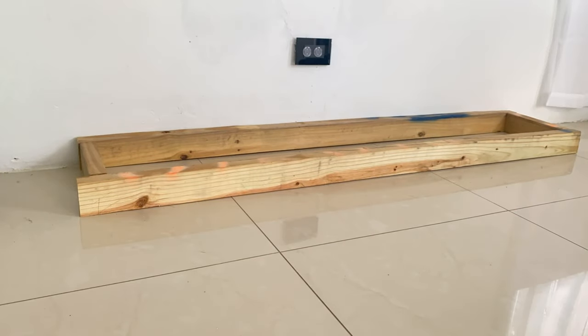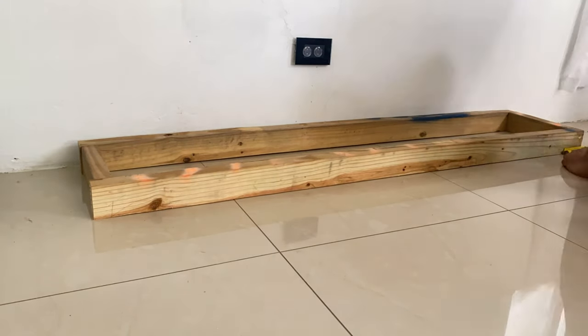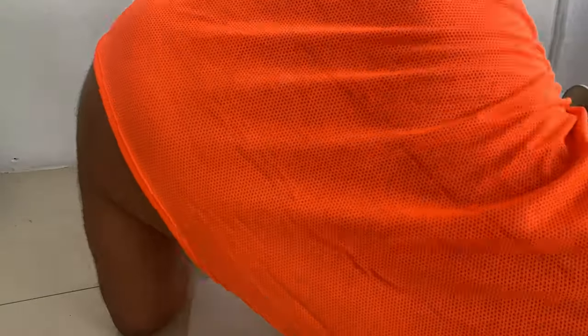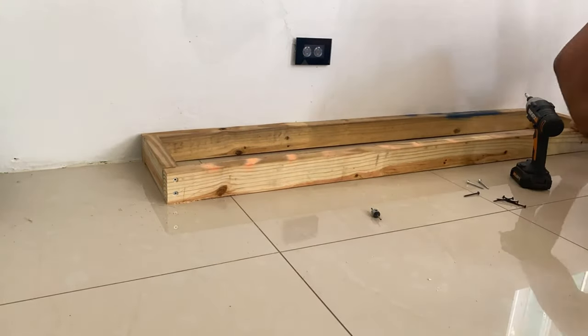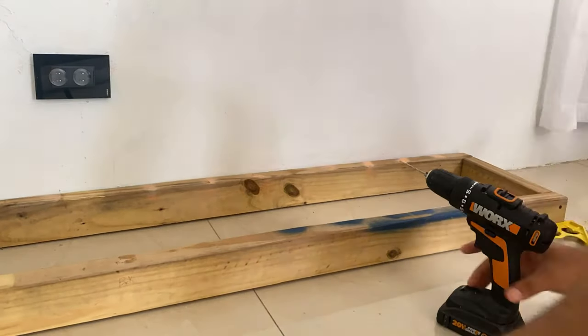For this console, we wanted to give a floating illusion, so we used a base to ensure it had the support and look we wanted. This base was smaller than the console itself and just sits on the ground to give additional support to the structure.